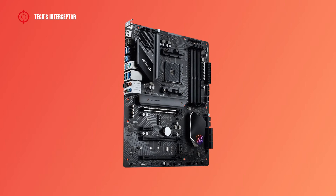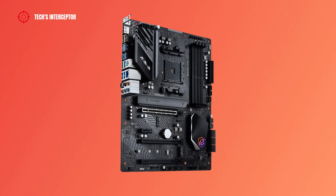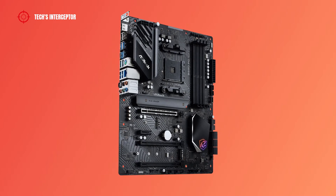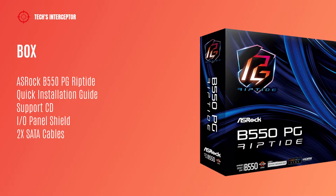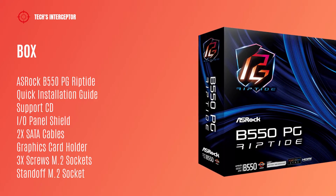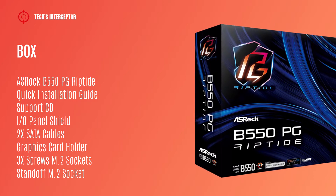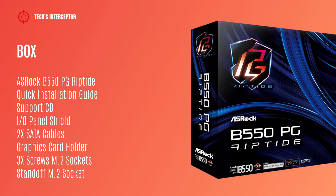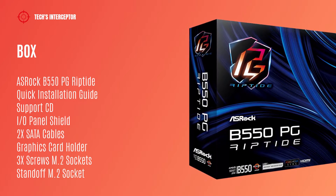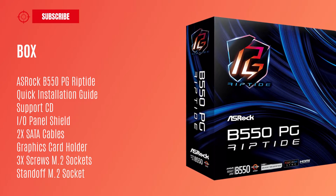Presented a few days ago, the new board is an ATX motherboard of the B550 lineup designed for AMD Ryzen CPUs. Starting from the box, we find the ASRock B550PG Riptide motherboard quick installation guide, support CD, one IO panel shield, two SATA cables, graphic card holder, three screws for M.2 sockets and one standoff for M.2 socket.